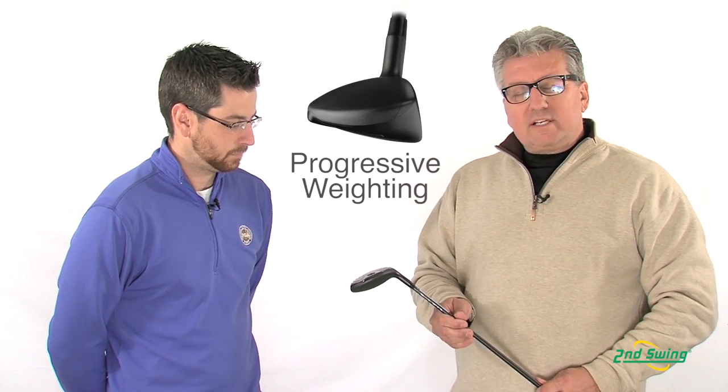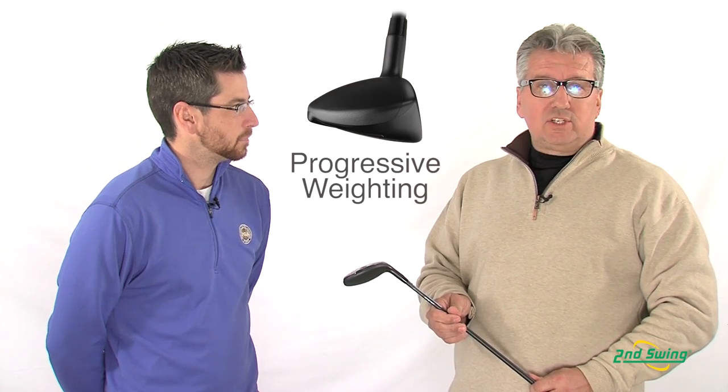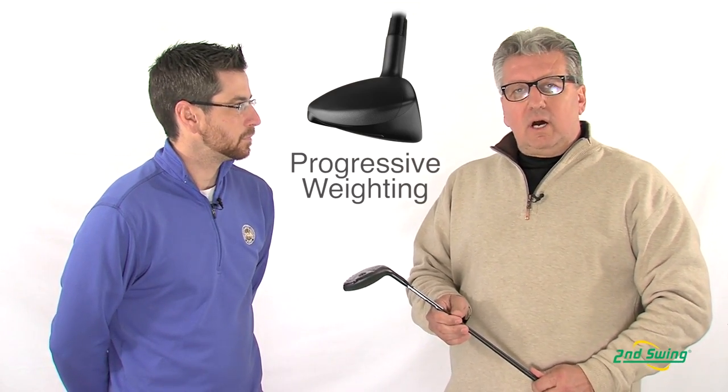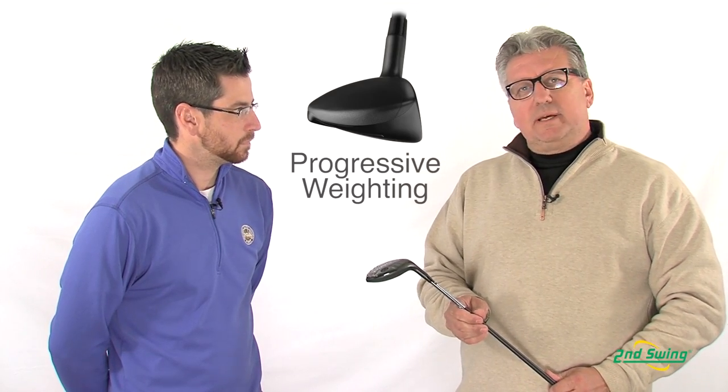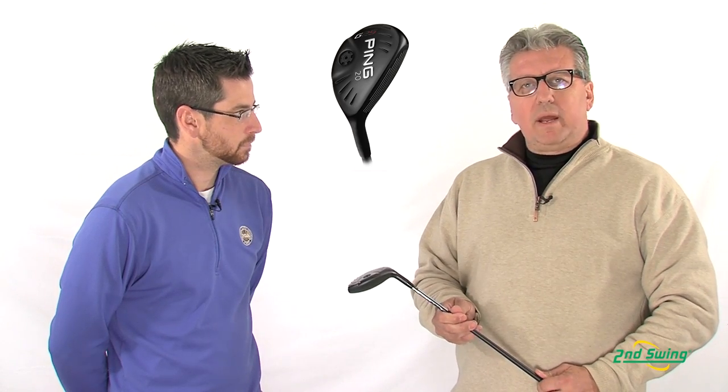It features progressive weighting internally in the head to allow the lesser lofted hybrids to launch higher with less spin, so you'll carry them further. And the lower lofted hybrids actually spin less and don't launch as high. So this is a terrific new offering from Ping.